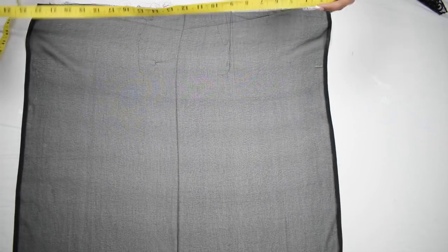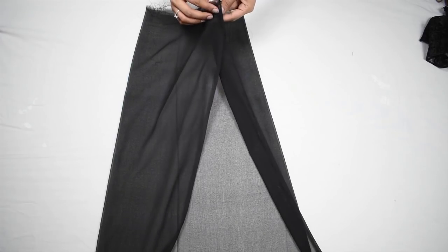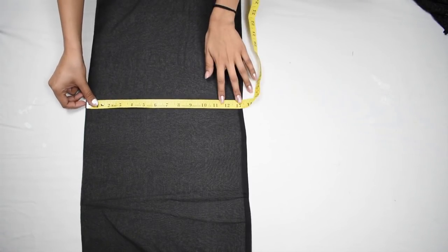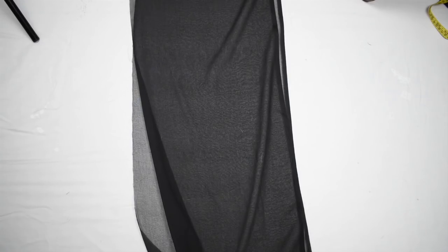Start by laying your dupatta flat. The measurement of my dupatta is about 26.5 inches, so I am folding it in half so that we get about 13.25 inches. Then just cut it into two parts from the folded side, so you should have two pieces.